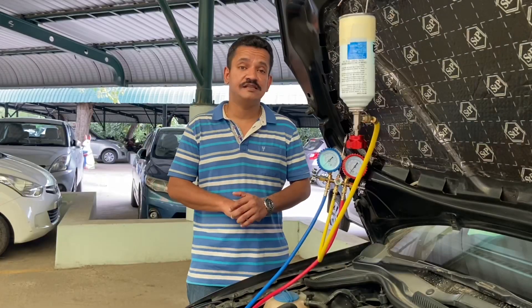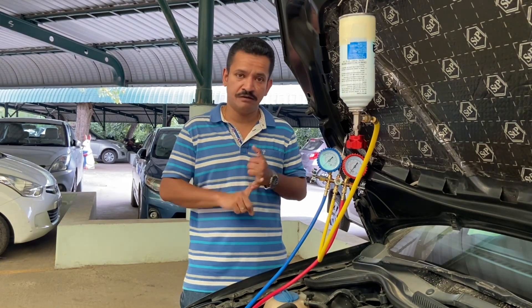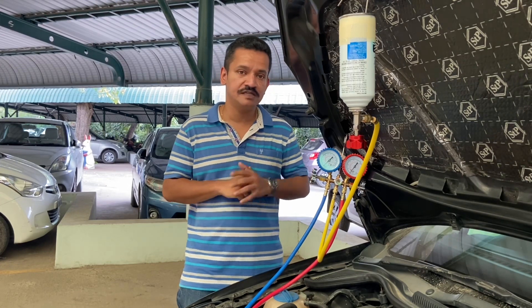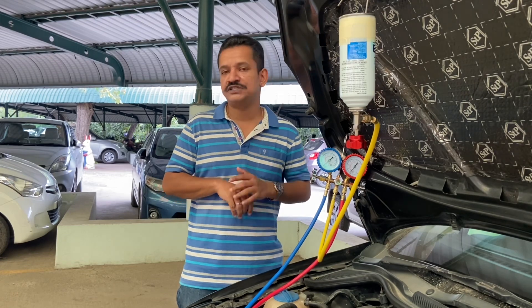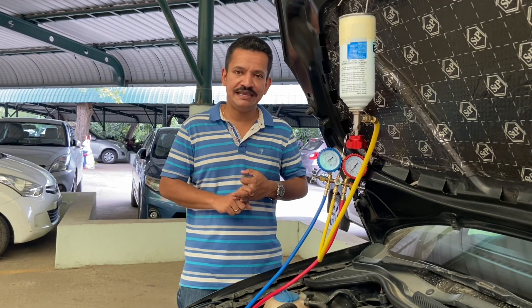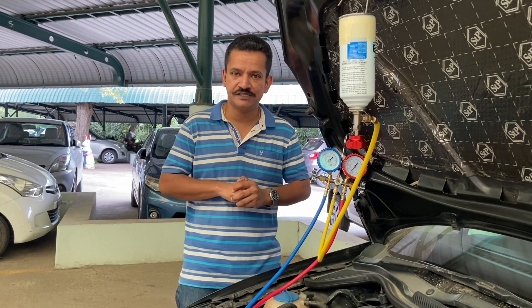Charging the car's AC refrigerant is pretty simple provided the rest of the components are working as they should — like the compressor, condenser, evaporator, and blower — and there are absolutely no leaks in the system. Because if there is a leak causing the refrigerant to escape into the atmosphere, you'll have to take the car to a professional HVAC technician who will evacuate the complete refrigerant, put in a UV dye to diagnose the leak source, plug the leak, purge the air, and then put in fresh refrigerant.